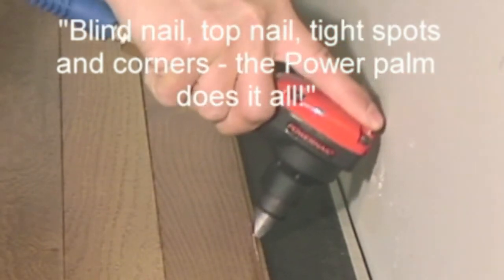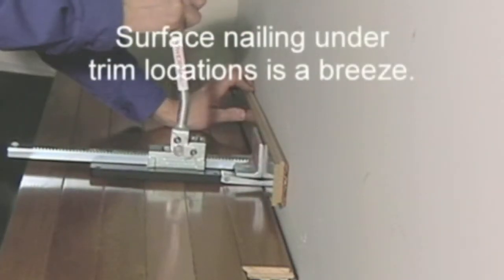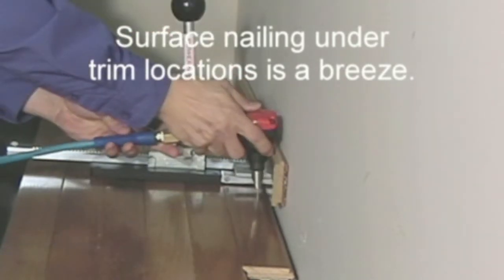Blind nail, top nail, tight spots and corners — the PowerPalm does it all. Surface nailing under trim locations is a breeze.